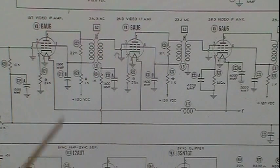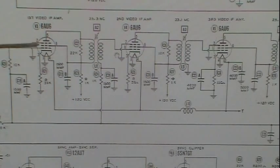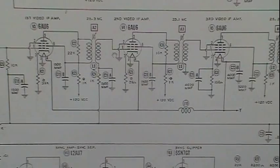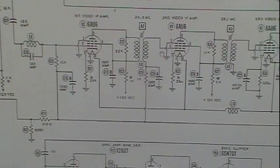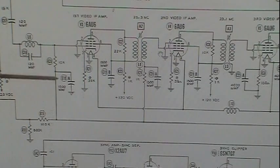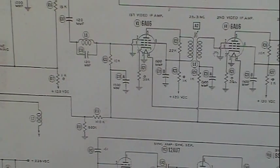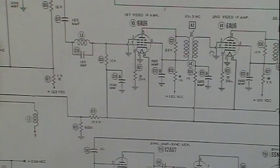Automatic gain control works on, in this case, the second IF and the first IF. If we move along here, you'll see that it comes through here, comes up through another filter, and feeds into the first IF. And it's not done there — it'll go through a voltage divider here, and I'll get to that in a minute.